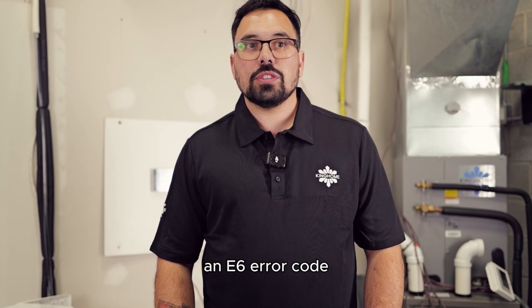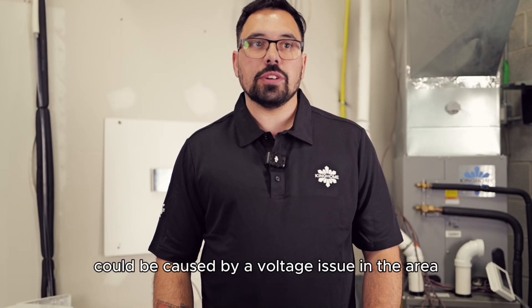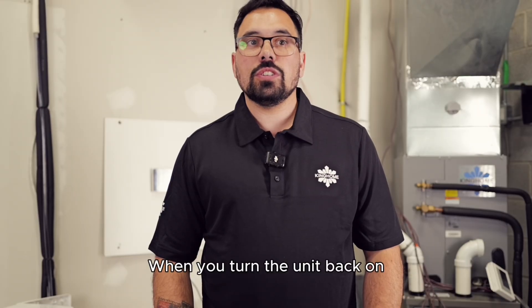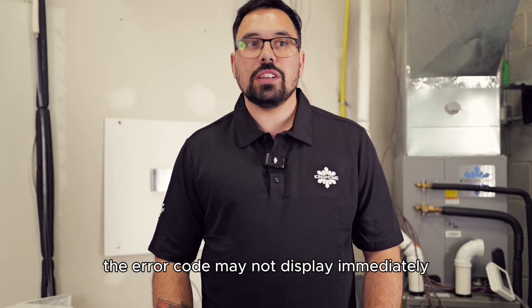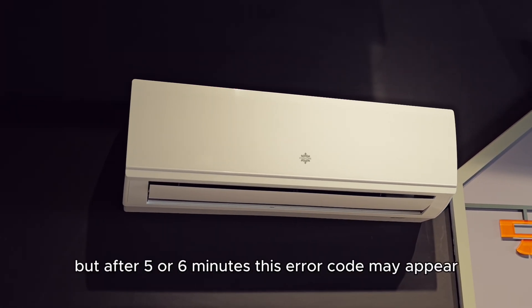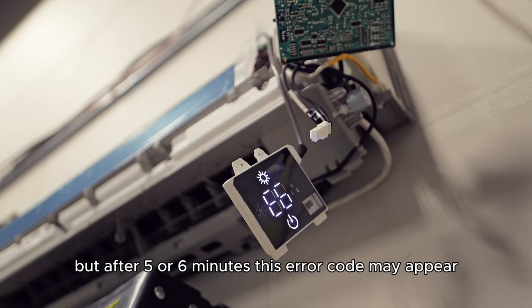An E6 error code could be caused by a voltage issue in the area, so a good thing to try is to reset the breaker for around five minutes. When you turn the unit back on, the error code may not display immediately. You will see that the indoor fan will blow air for a bit, but after five or six minutes this error code may appear.